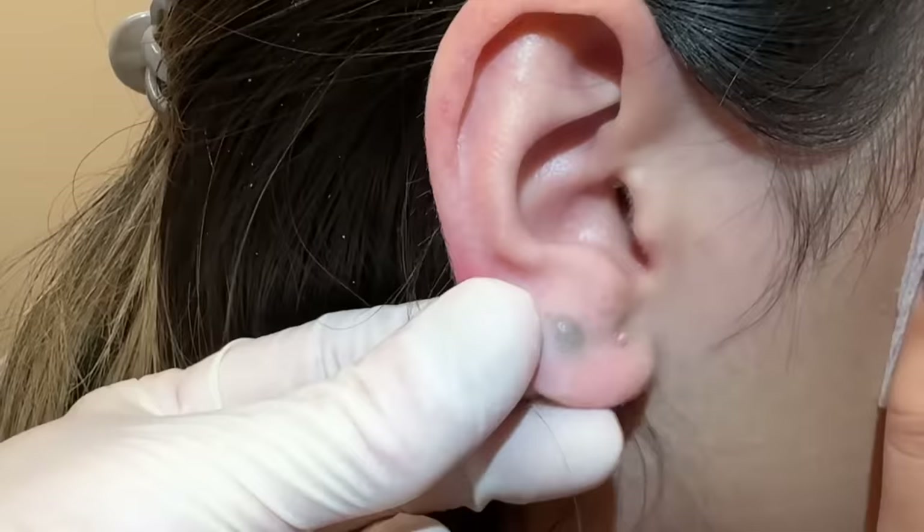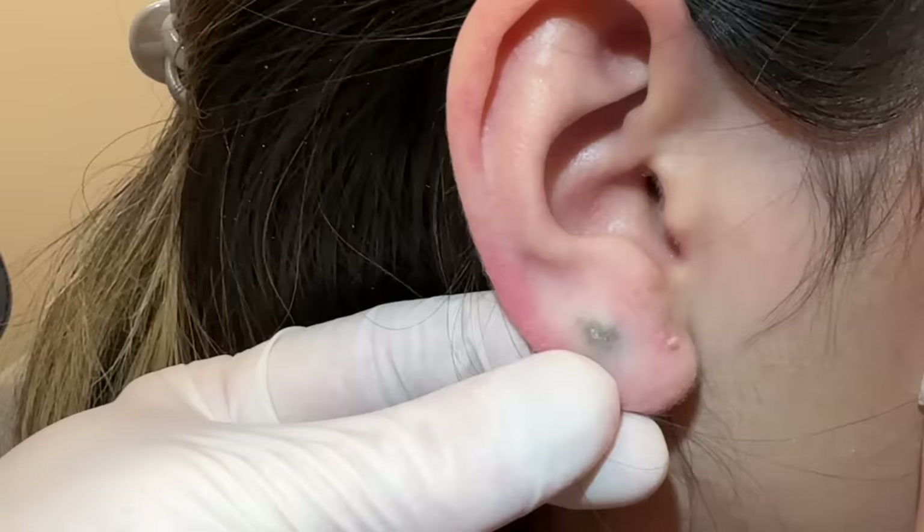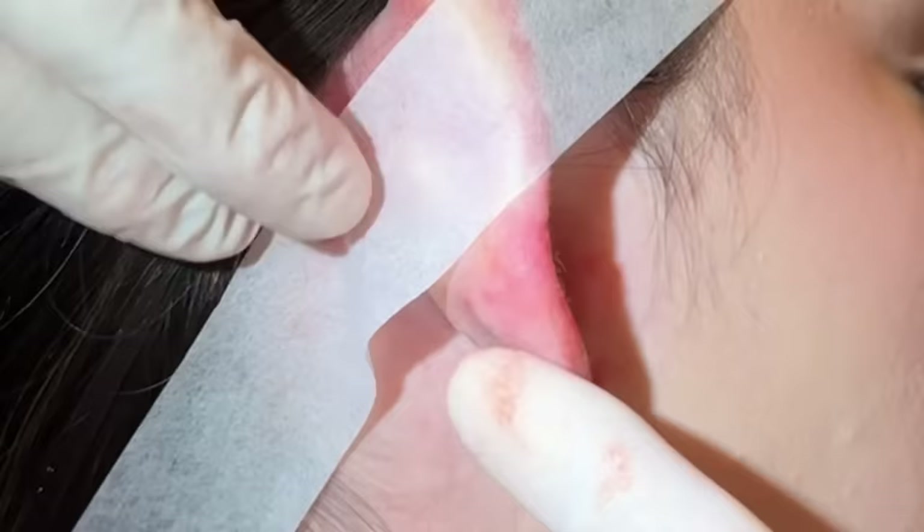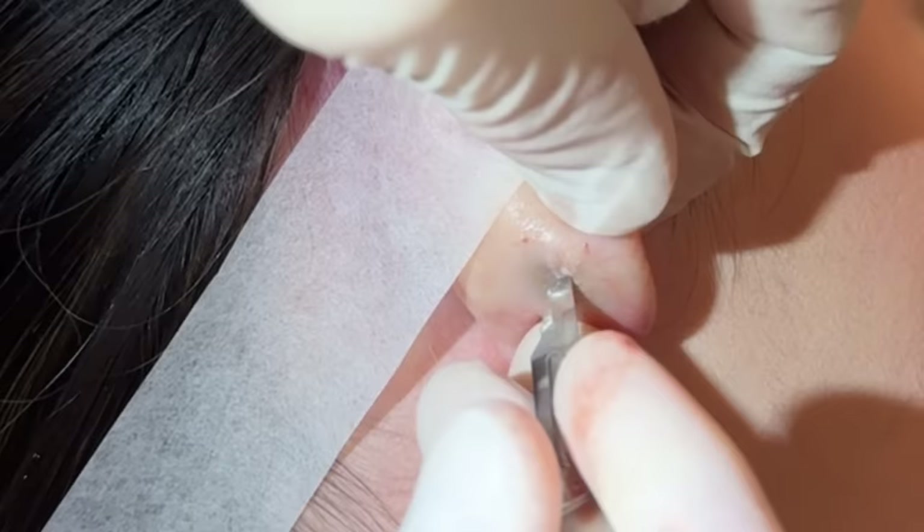Thanks to her for sharing so people can see — when they have this — just how easy it is to get out. We have the area anesthetized, a full earlobe. We have a little bit holding back the hair and just kind of holding the ear. It's right in the middle here — we make just a small two to three millimeter cut on the back of the ear.